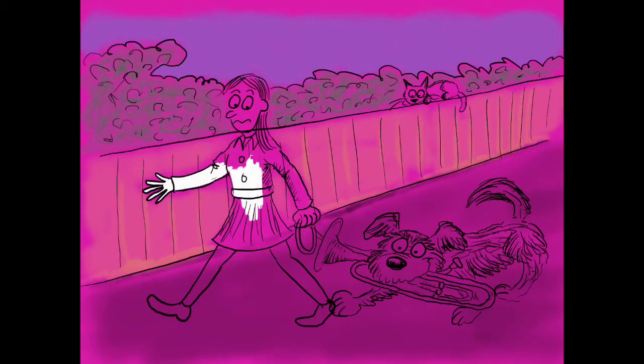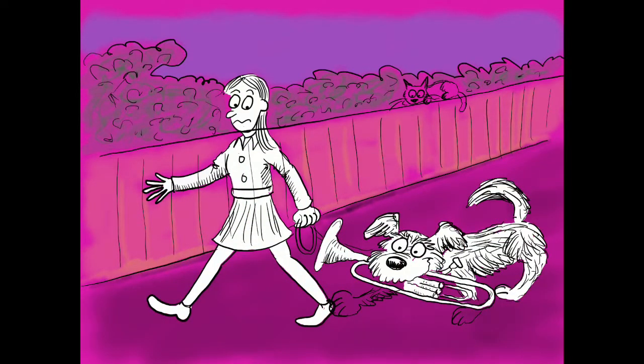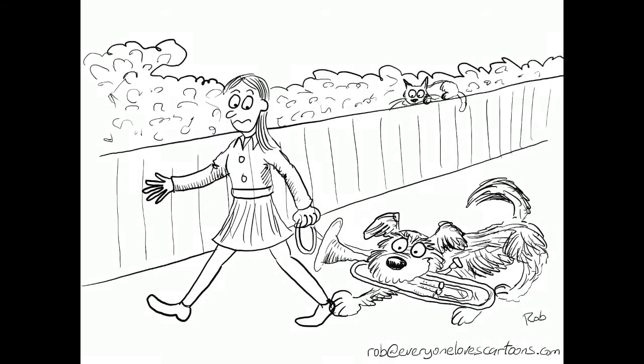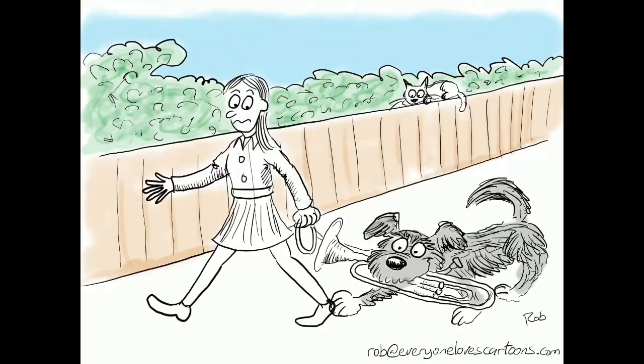Now you might be wondering why I've got this pink background. That's so I can just add white and make the characters stand out against the background that I washed in earlier. So you can see that now they're standing apart from the background.